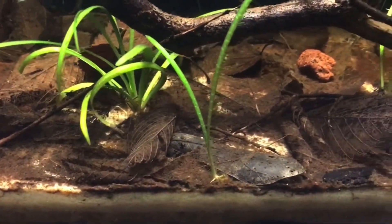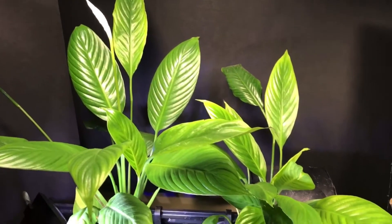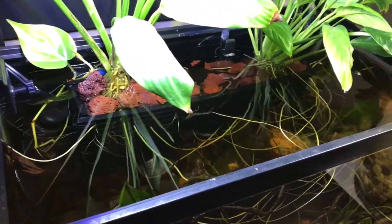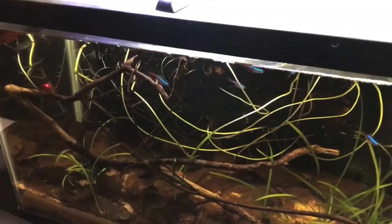In general, tannins help create a more naturalistic environment in our tanks. Natural bodies of water are not always crystal clear like we tend to want our aquariums to be, and the more we can emulate natural environments, the happier and healthier our fish are likely to be.